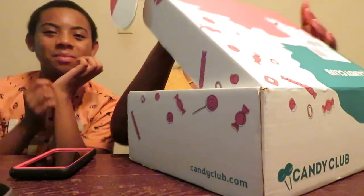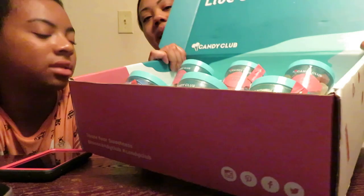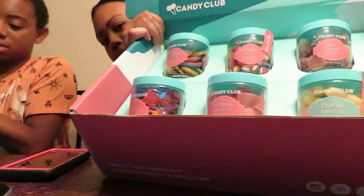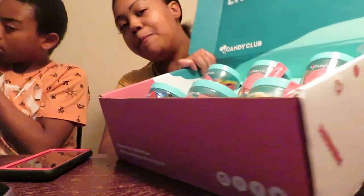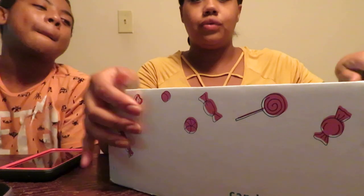Let me show you what it looks like — ooh, nice! Look at this, you guys. It says 'Live Sweetly' and it has six different types of candies to try. Hope you guys can see that!